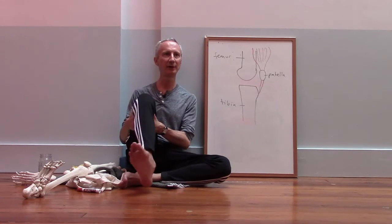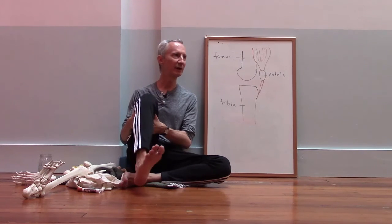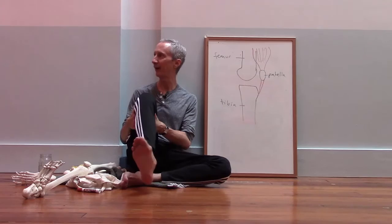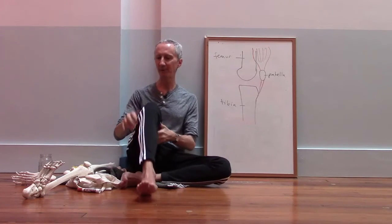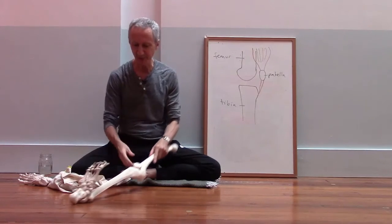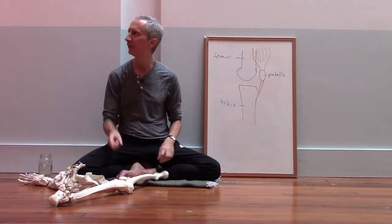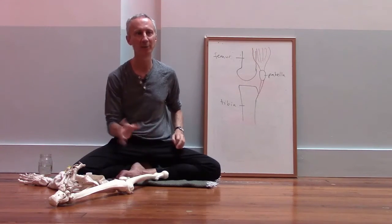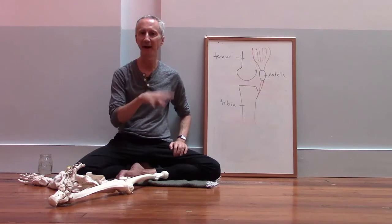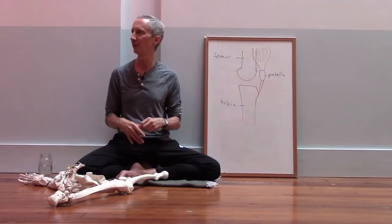You can hold the thigh bone so that you're not allowing your thigh to turn, and then feel that you can rotate your tibia, your shin bone, underneath your thigh bone. There's a certain amount of rotation that's a normal part of the movement of the knee, but if we get too much rotation, that's often where we run into problems with the knee joint.